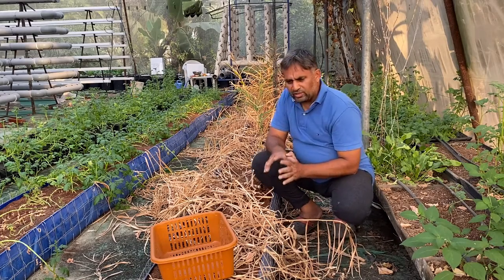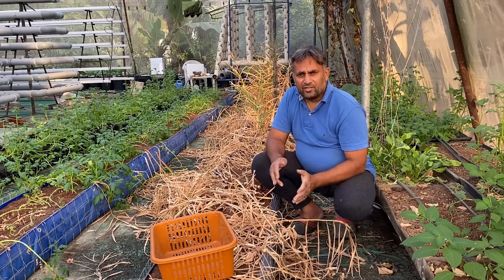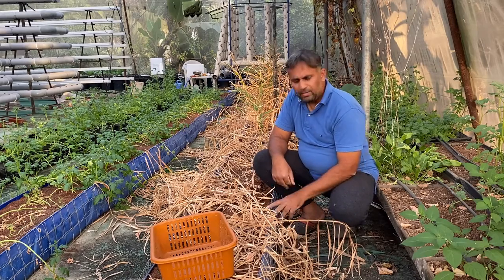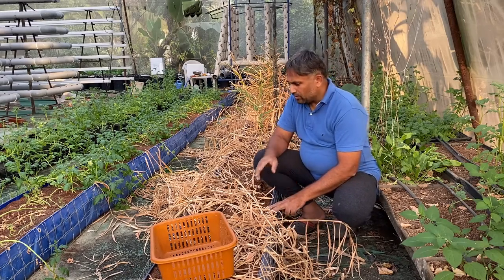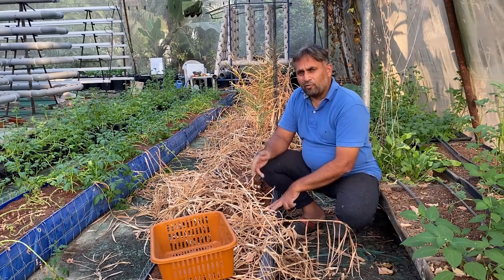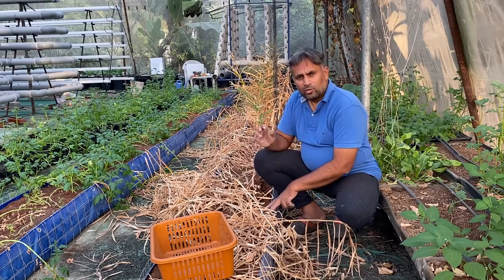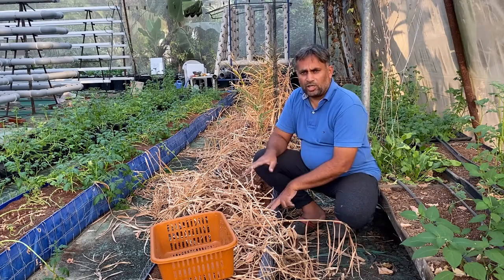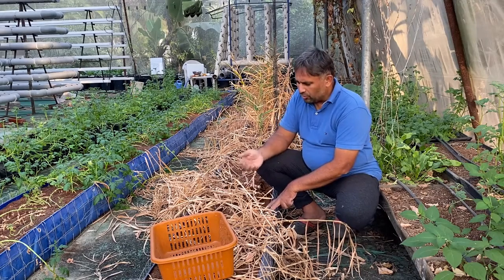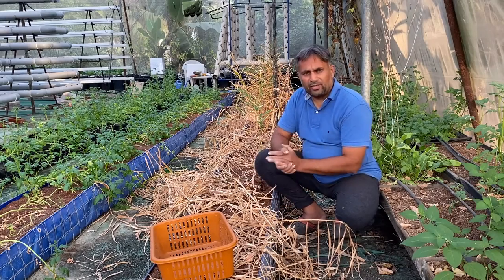Most of the ginger leaves are now dried up, and this is the indication that we need to start taking the ginger out for consumption or storage. If we don't dig out the ginger at this time and keep giving water, there is a good possibility that the ginger plant may rot and we will lose all the production. So we should either stop watering fully or remove it from the coco pit — and today we are going to harvest it.